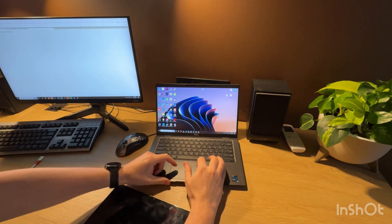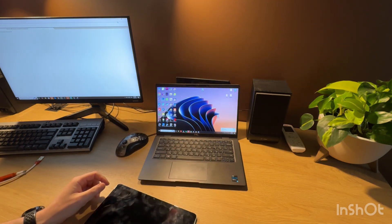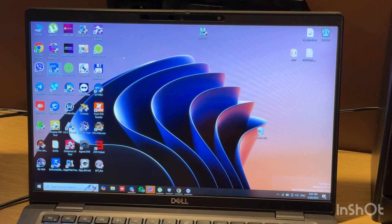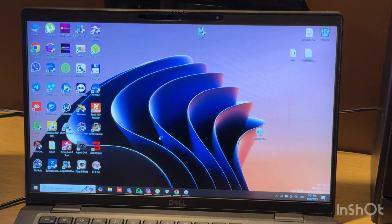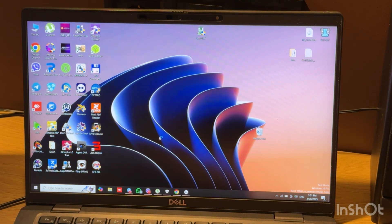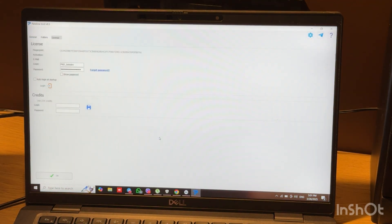Next, let's open our Pandora software. I have the online version, so I need to login first. Login successful.